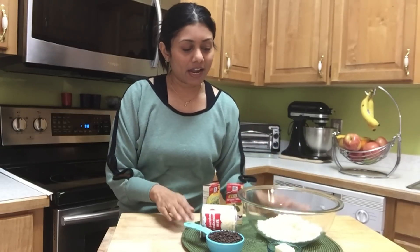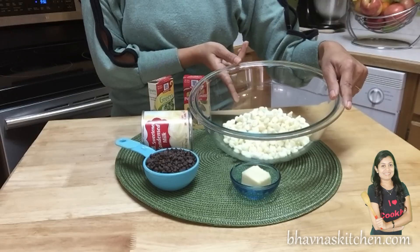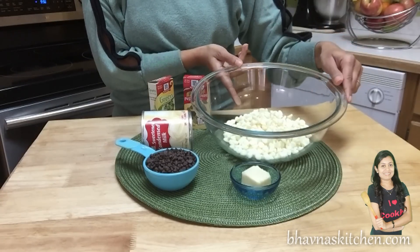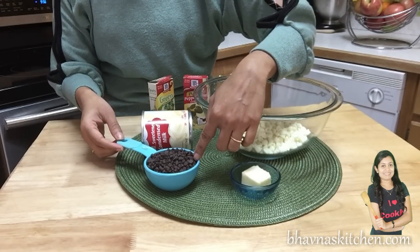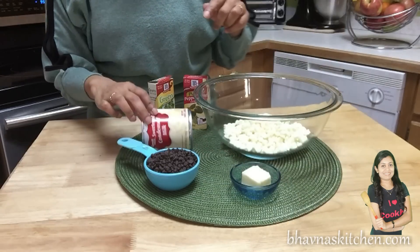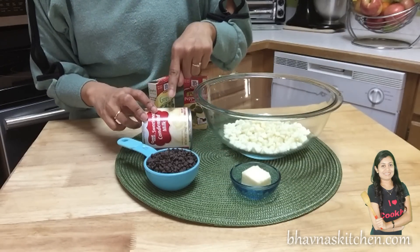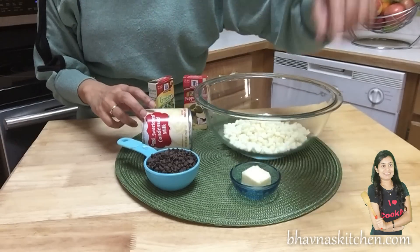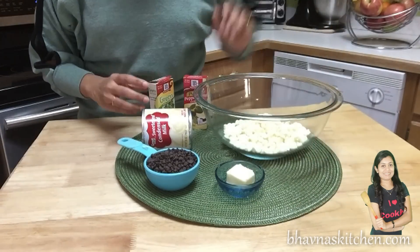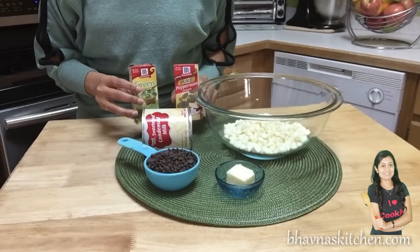It's super easy, so let's start. Here I have the ingredients lined up: one and a half cups of white chocolate chips, half a cup of mini dark chocolate chips, and condensed milk — I'm going to use only half of the can, which is basically around 200 grams, and one tablespoon of butter.